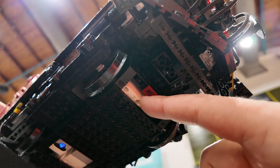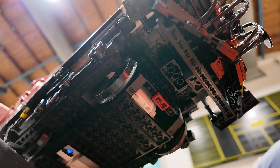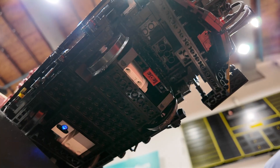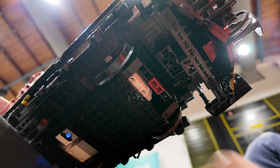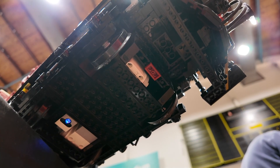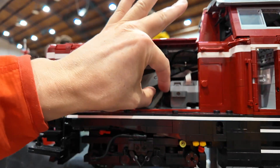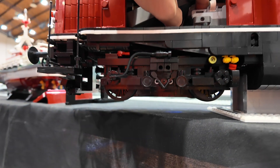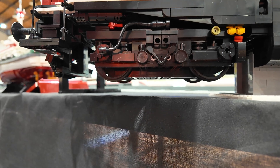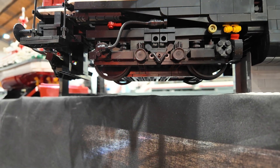Here you can see one motor, two motors, and the lights set from the bottom. The motors are running in parallel, and the lights are in the back. And that works.